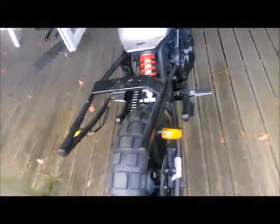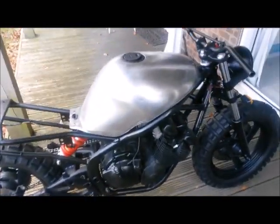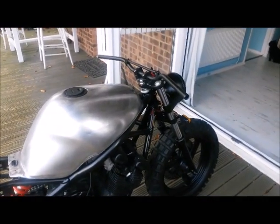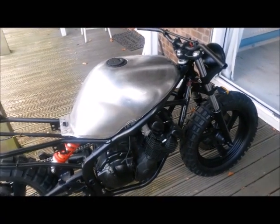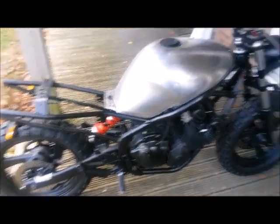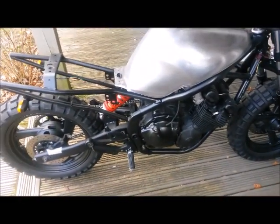I'm trying to think what year this is — it's about mid-90s but I can't remember the exact year. Different bars, a little bit more of a — I don't know what you call it — a bit of a knobbly, kind of street trackery type, kind of budget build sort of thing.